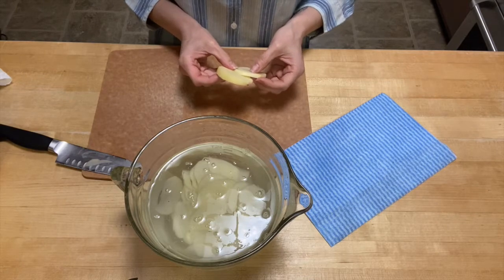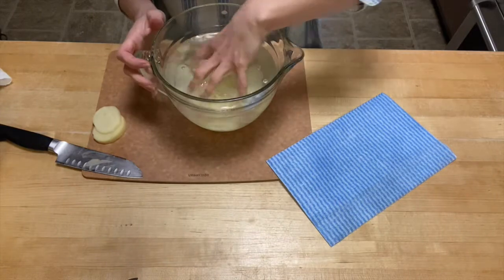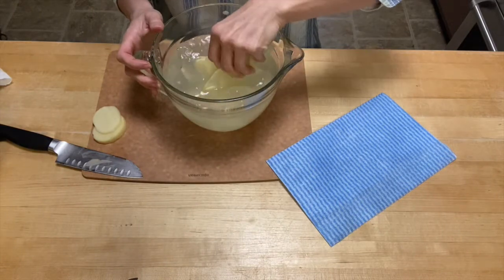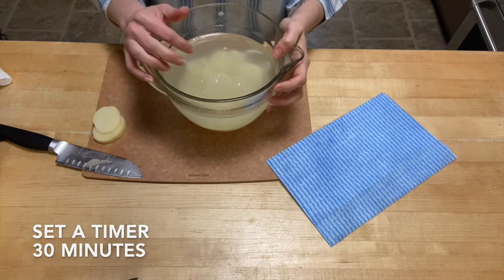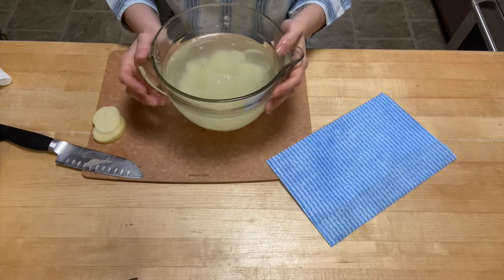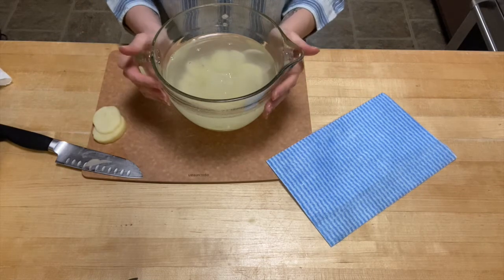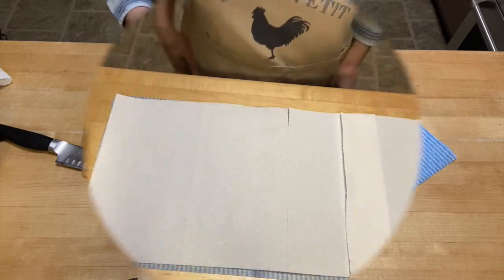Now we have our potatoes sitting in cold water. Set a timer for 30 minutes — we want them to sit for 30 minutes to get all the starch out of the potato. That's what helps make them super crispy. This is an important step; you don't want to miss it.